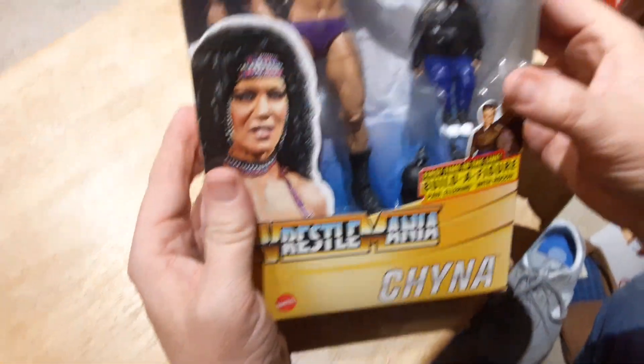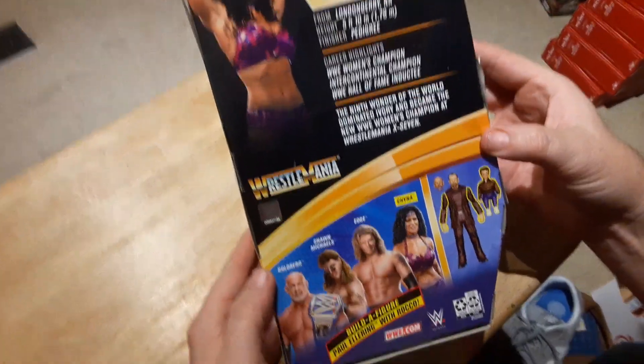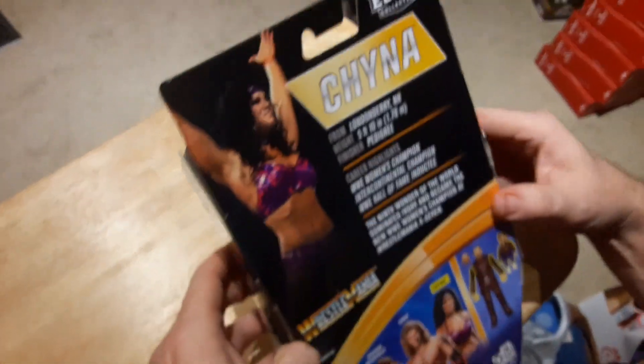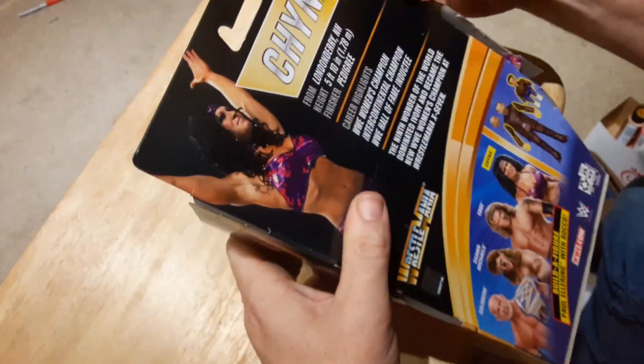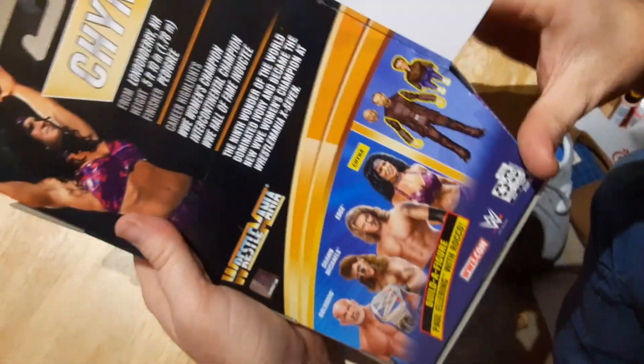You've got Rocco and two of Paul Ellering's arms in this one. It's probably not one we're actually going to get to build, because I have no idea if I've even seen the other ones in our stores.